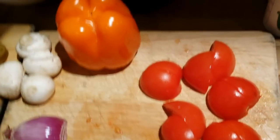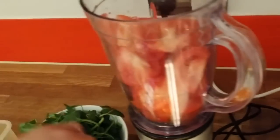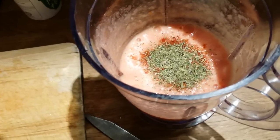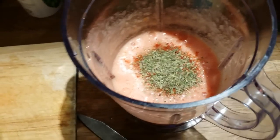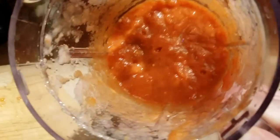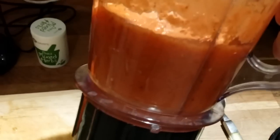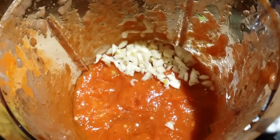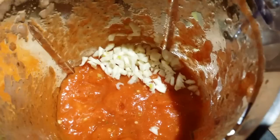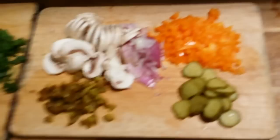I cut the tomatoes into four pieces and throw them all in the blender. All the spices go in with the sauce and it blends for about a minute. This is the tomato sauce mixed with spices — it's kind of red from the smoked paprika, smells really nice. I'm also going to add some garlic to mix it up, especially with all this sickness going on.